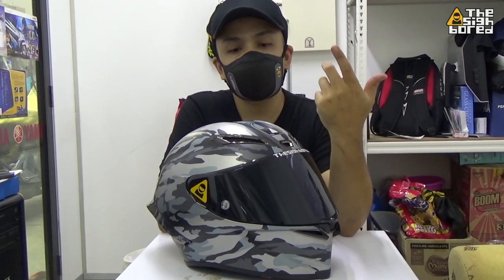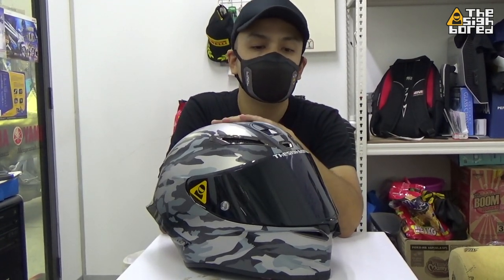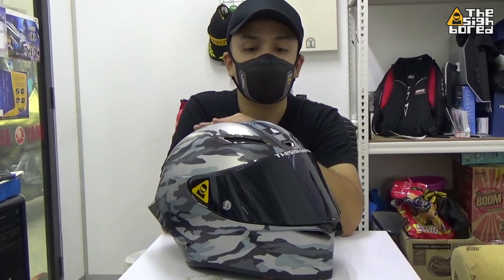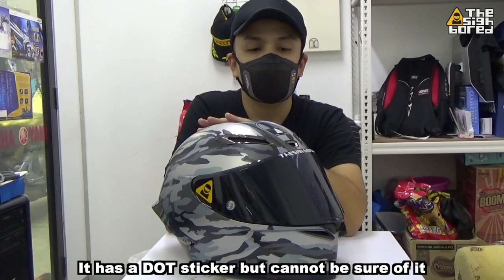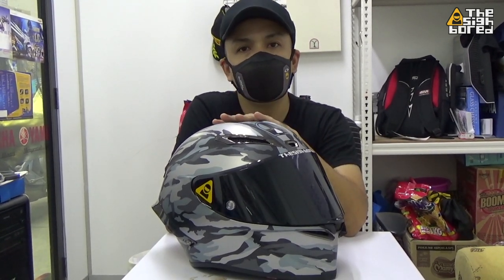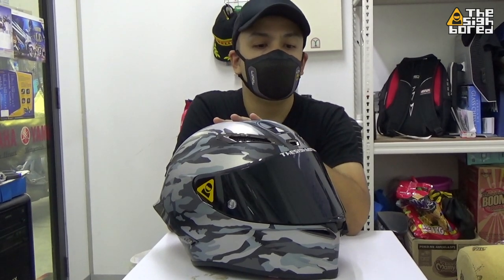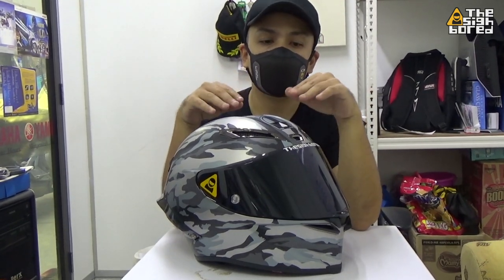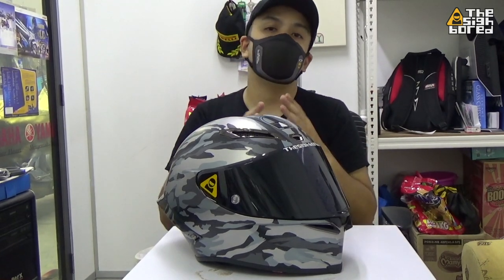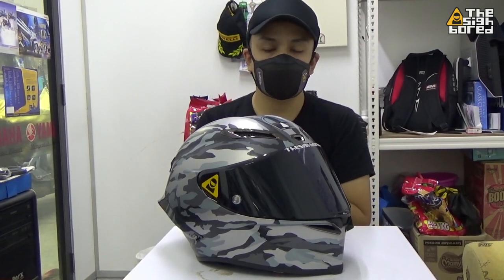We're just checking it out because it's in the market and we just want to have a look and see what it is. Since this helmet is what I call a one-to-one helmet — the model I'll call 'Camo' — I have to declare that I cannot be certain of the safety of this helmet. I have no way to judge or evaluate how safe it is, so the video is all about checking out the exterior, interior, styling, and looks — not about safety.